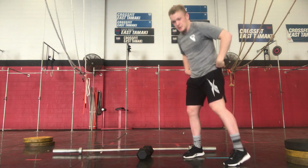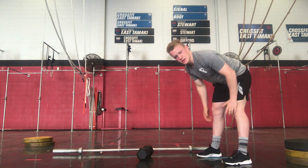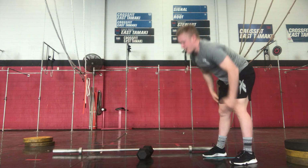Finishing off with 10 inchworms. Hinging at the hips, loading those hamstrings. Inching your hands forward, bit of a stretch in that lower back. Bring your hands back up. Alright, that's our warm-up today. Pretty cruisy.